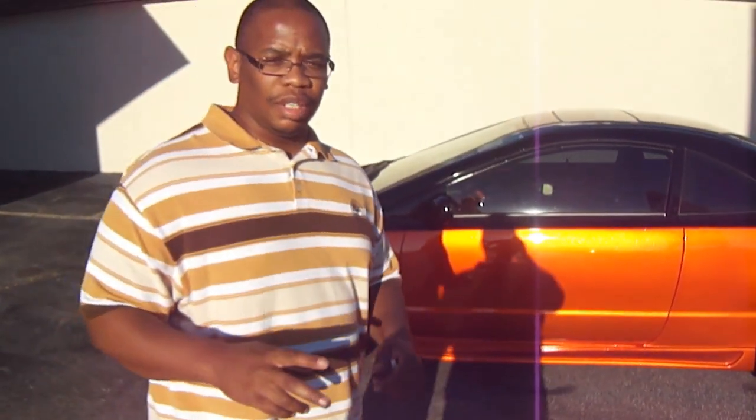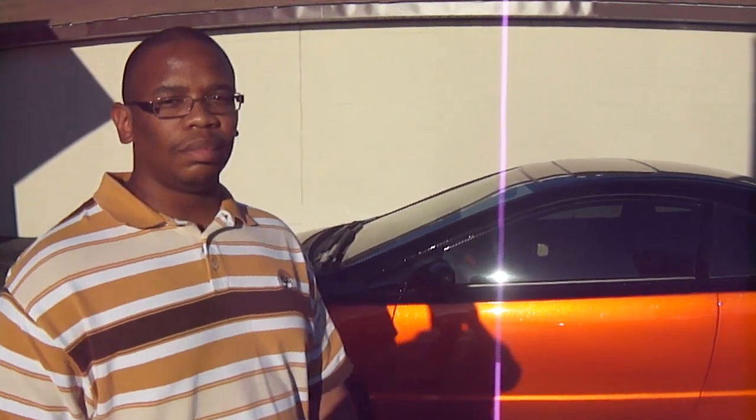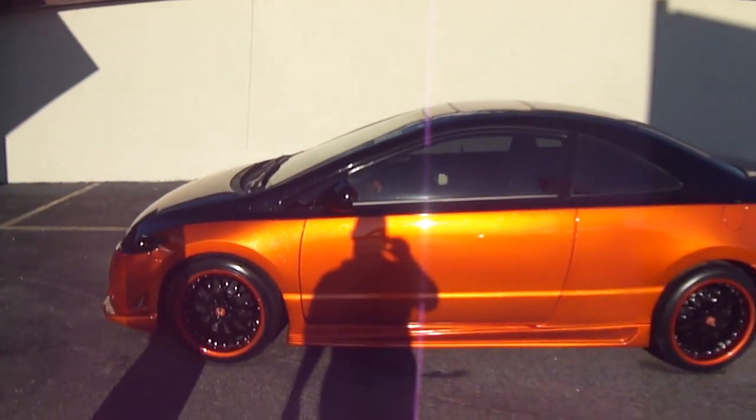If you need any work done, I don't care if you're in California, Indiana, Florida, wherever — call John's Restoration because they'll hook you up. Y'all heard him. He's real happy with the outcome, considering the car sat up a few months at another shop.